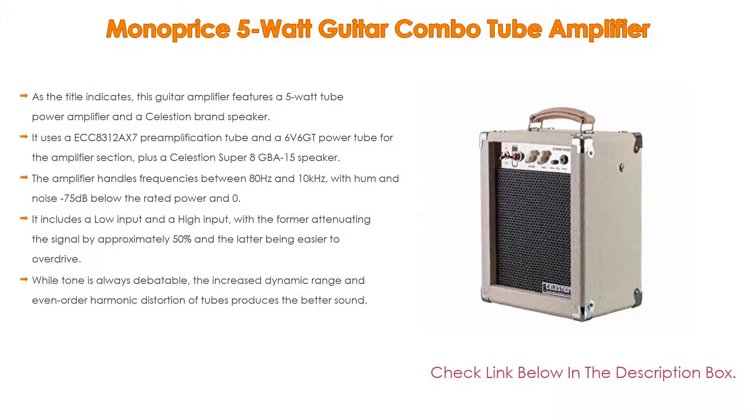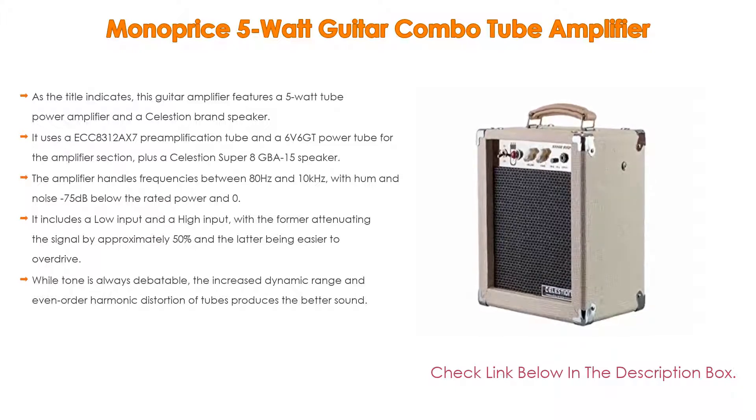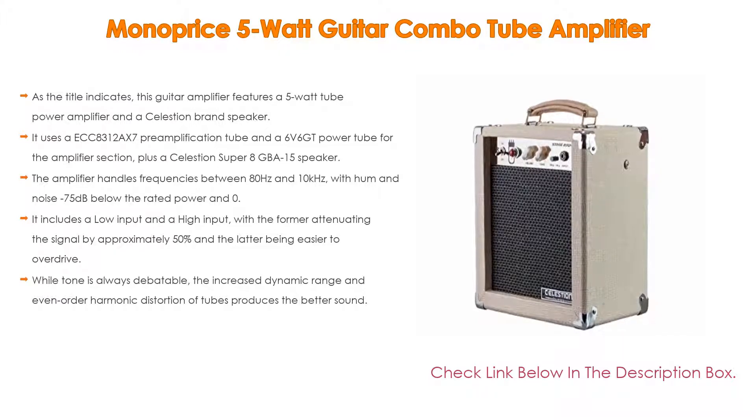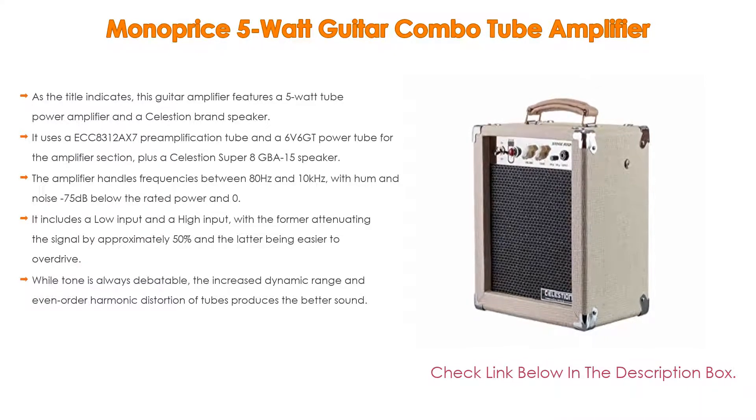It includes a low input and a high input, with the former attenuating the signal by approximately 50 percent and the latter being easier to overdrive. While tone is always debatable, the increased dynamic range and even-order harmonic distortion of tubes produces the better sound.